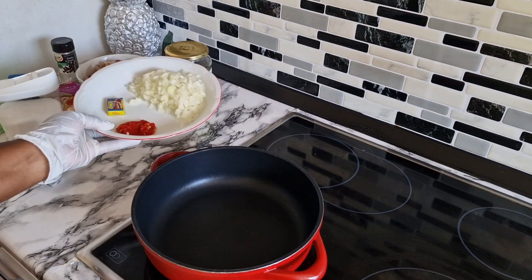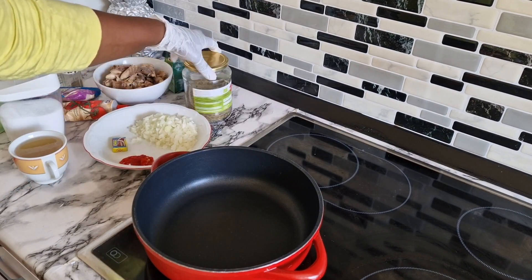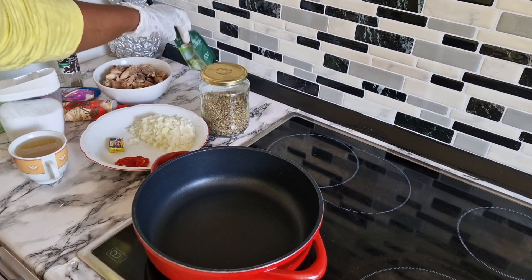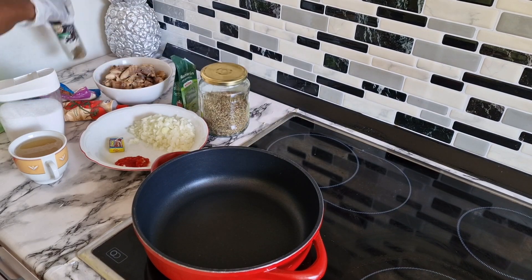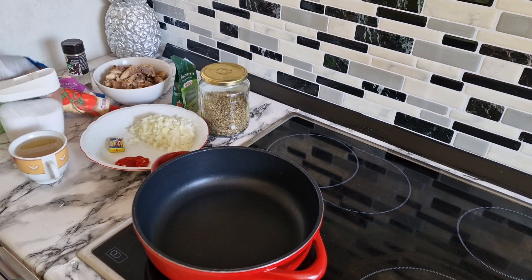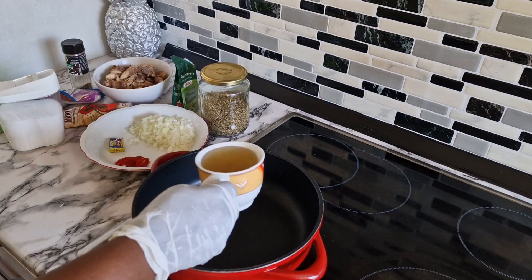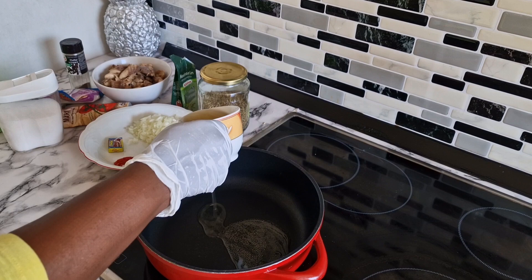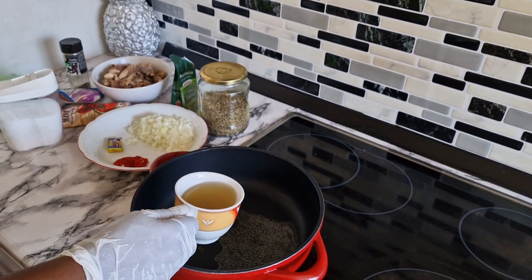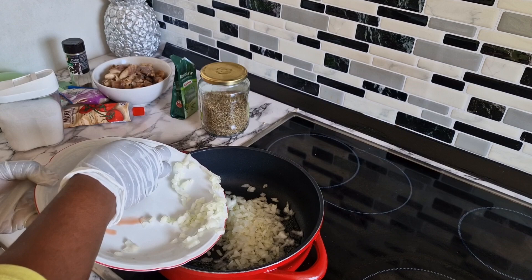For the filling I have diced onions, scotch bonnet pepper, a Maggie cube, mackerel fish. The spices I use are white pepper, black pepper, garlic, a little bit of ginger, tomato paste, salt, thyme, and rosemary. Let's prepare the filling — trust me, it's going to be very delicious.